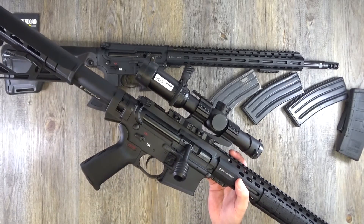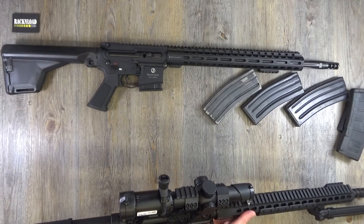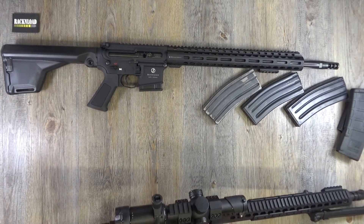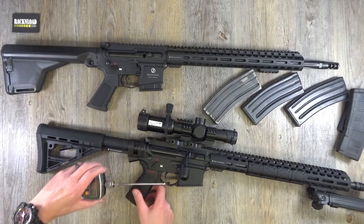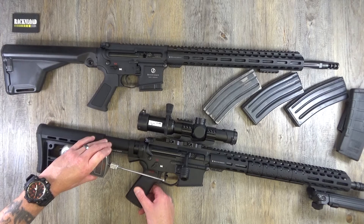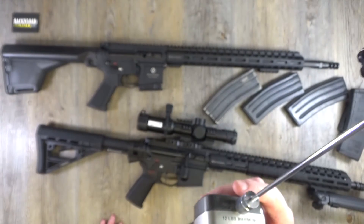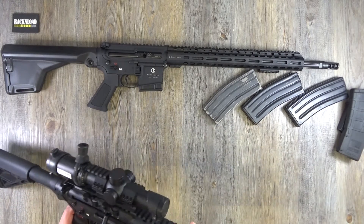The trigger is excellent on the Schmeisers — absolutely excellent. It is two-stage. Let me give it a measure — first stage... that's pulling about six and a half pounds, which is actually heavier than I thought. Can you tinker with it? Yes, I think you can. Would you drop another trigger in? No. Would you bother tinkering with it? No — I'm quite happy with it.